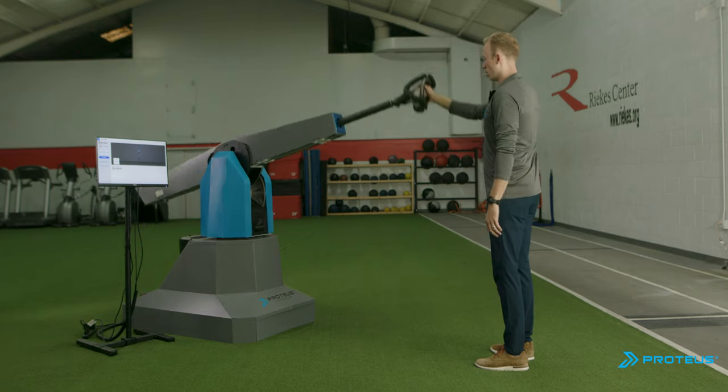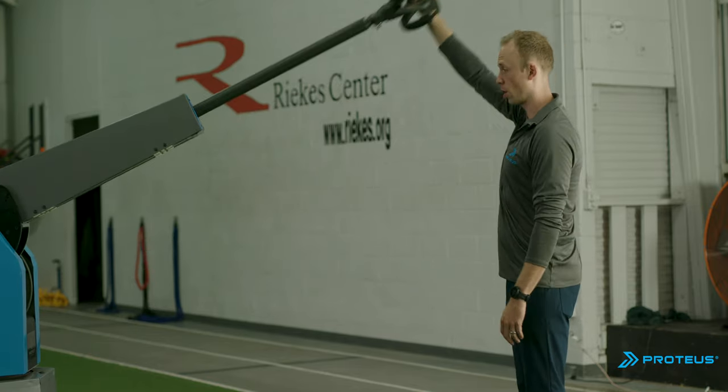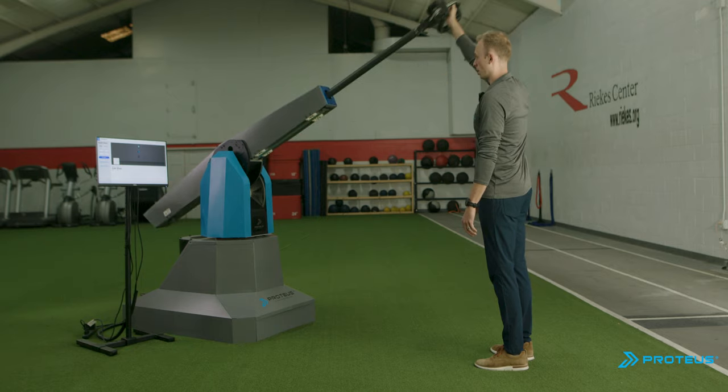Next, try doing shoulder flexion and extension so you can see how Proteus moves all the way up and all the way down fluidly, and the kind of strain it puts on your shoulder compared to normal weight lifting and pulleys.